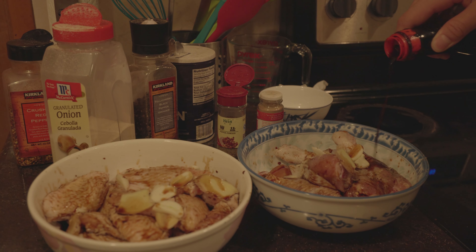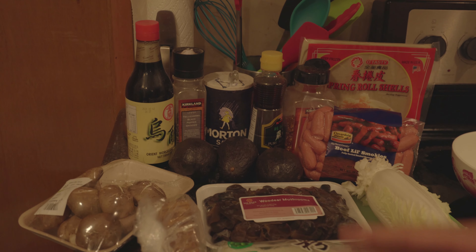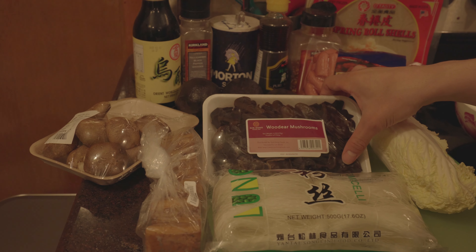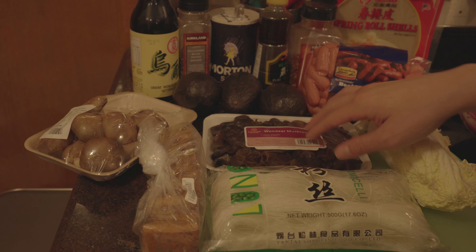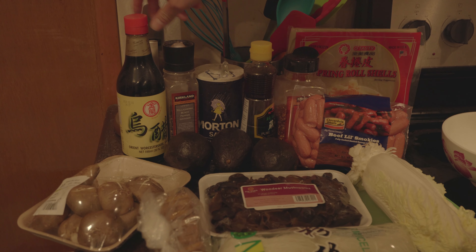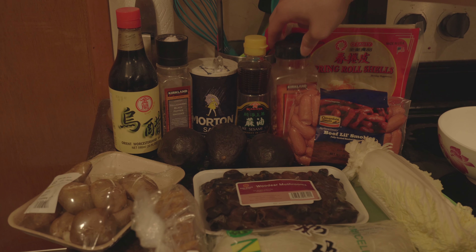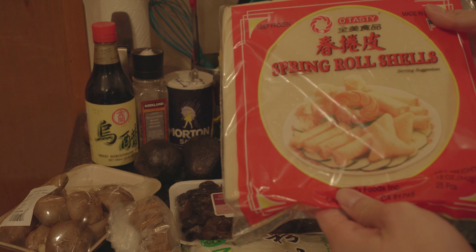For the egg rolls, we have vegetarian and avocado filled with sausage. For the vegetarian, we got oyster mushrooms, some dried rice noodles, tofu, mushrooms, and cabbage. For the avocado one, we have avocado and these little beef smokies. For the seasoning, we got some vinegar, black pepper, salt, sesame oil, and crushed red pepper to give it a kick. These are the spring roll shells we're going to be using today.